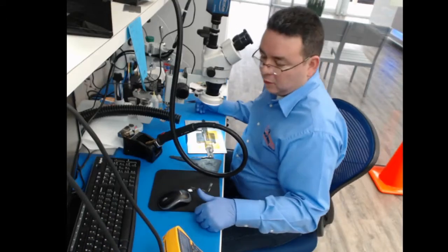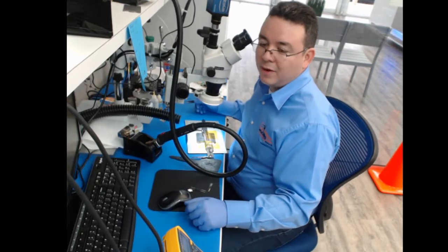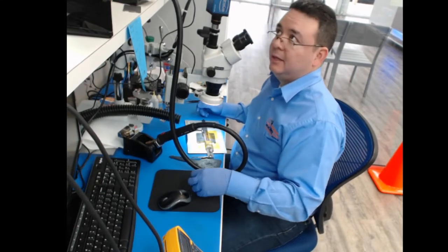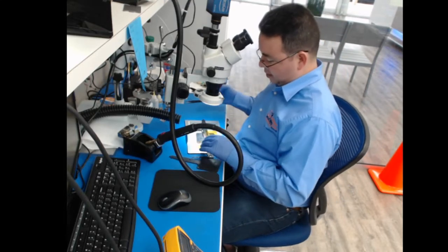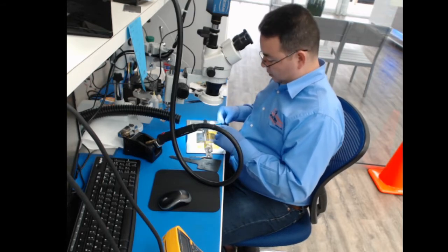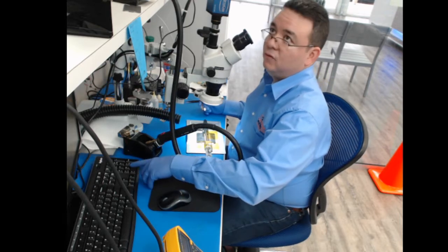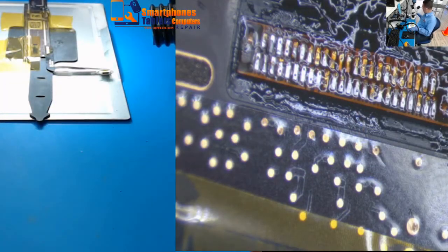We are going to replace a charging port for an iPad Air. This one was already attempted at another store — they tried, it didn't work. So we are going to put a new one. As you can see, there is flux all over from the previous attempt.